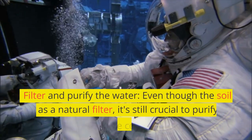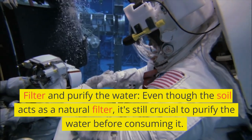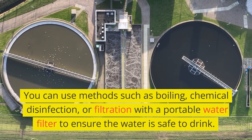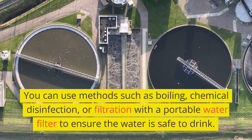Filter and purify the water. Even though the soil acts as a natural filter, it's still crucial to purify the water before consuming it. You can use methods such as boiling, chemical disinfection, or filtration with a portable water filter to ensure the water is safe to drink.